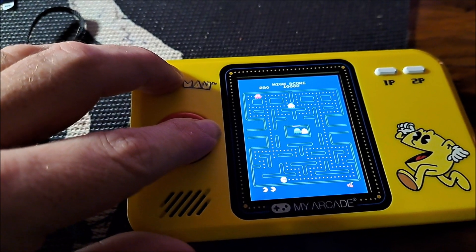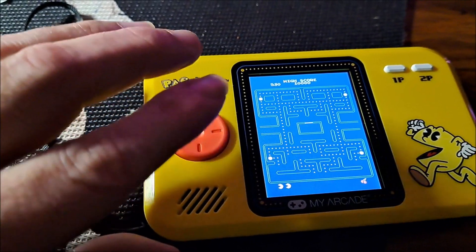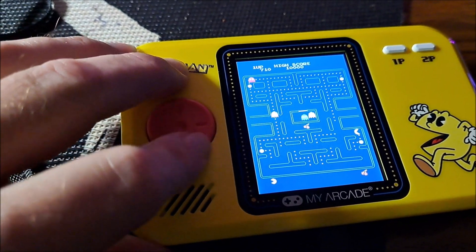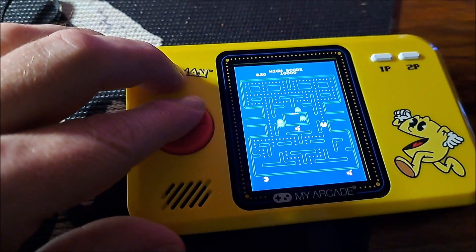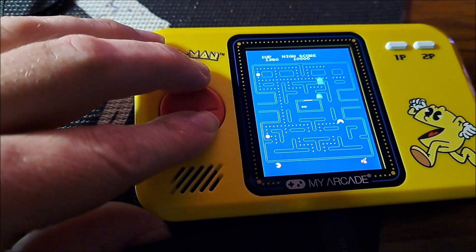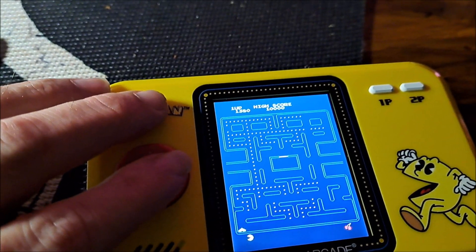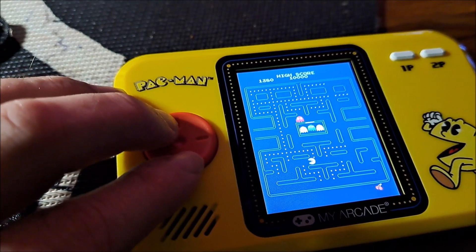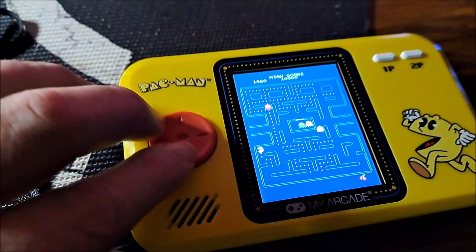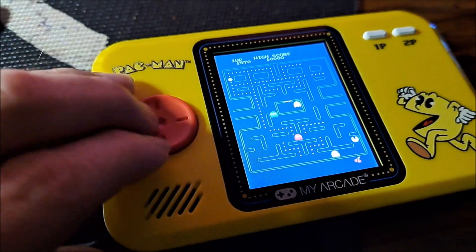Volume sounds good. Sound effects sound right. Getting by ghosts is a little bit different than the arcade ROM, but it still has a good sound. The sound effects are a little different than the arcade ROM, but it still has a good crisp, clear sound. The controls and D-pad — it's definitely very playable. It's hard to play this thing and hold the camera, but I like this game. It is very playable and it does give a much more arcade feel than the previous version.